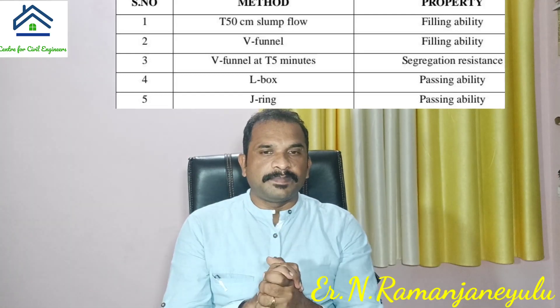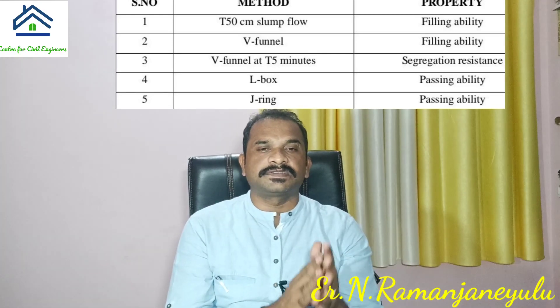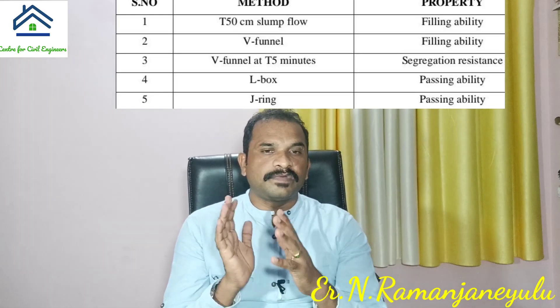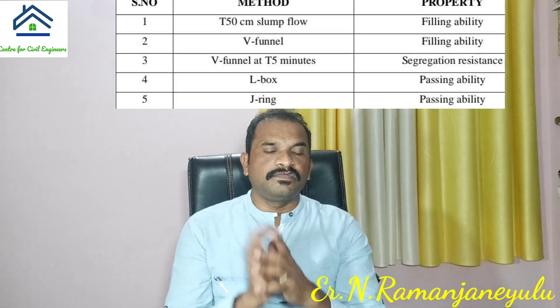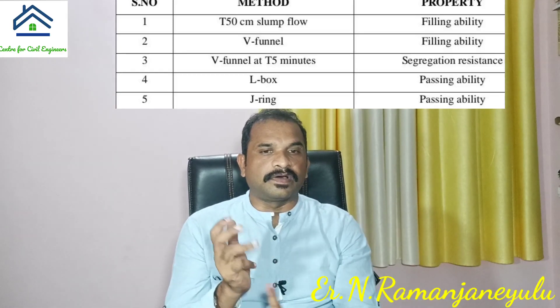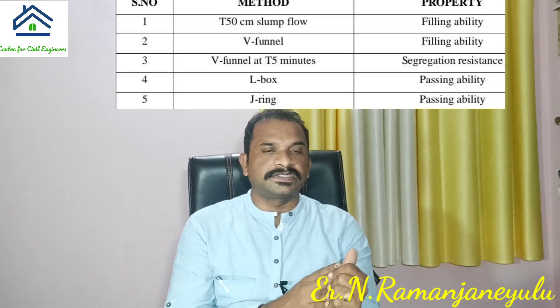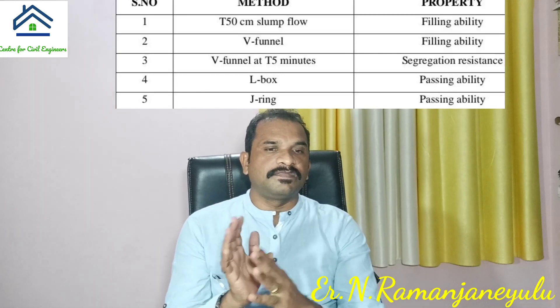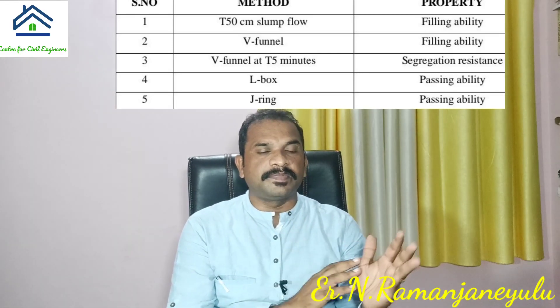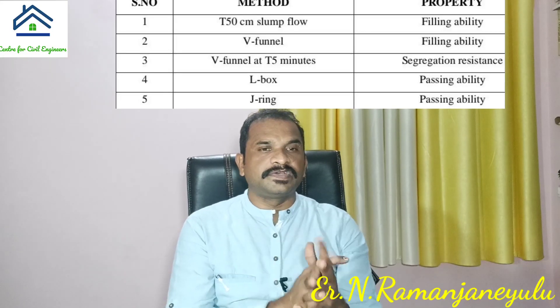To test filling ability, we have to perform the slump flow test and T50 centimeter slump flow. To verify passing ability, you have to perform the L-Box test, J-ring test, and also the U-Box test. And to test segregation resistance, we have to perform the V-funnel test at time T5 minutes.